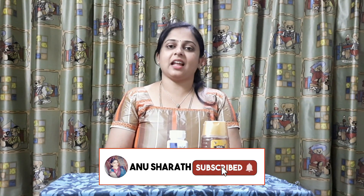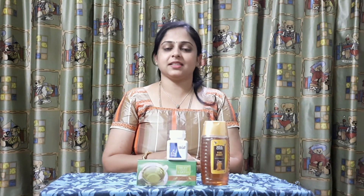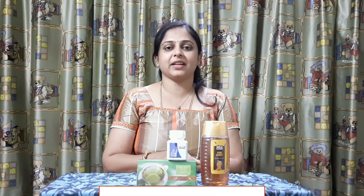If you like my products, you will be able to get your products. If you like and share, you will be able to contact me and I will be able to help you. Please like, comment, and subscribe. Thank you friends.